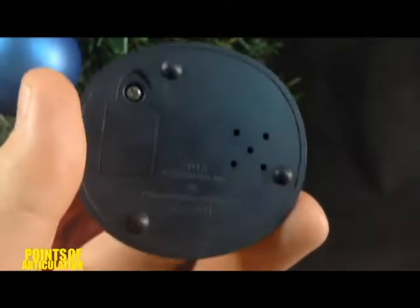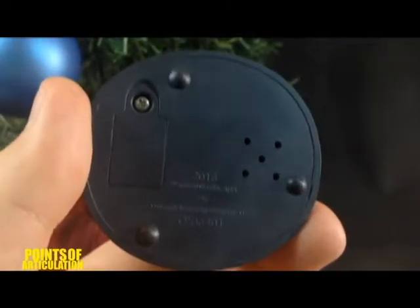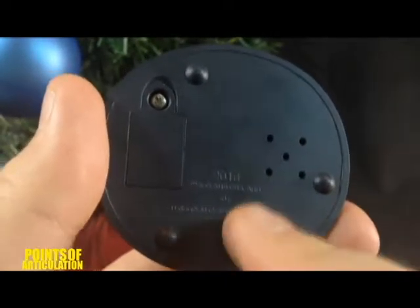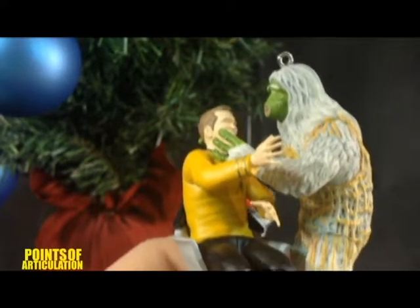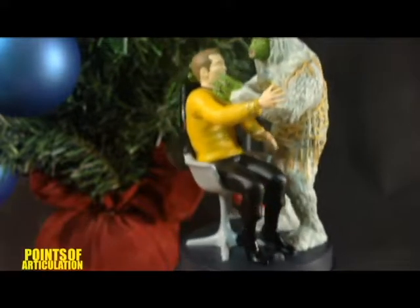Starting off with this review, we're going to begin with the bottom of The Man Trap, released in 2016. We have our little battery compartment, copyright, holes for the speaker, and three bumps so you can place it on a desk and not necessarily a tree. And speaking of tree, on top of the Salt Vampire we have our ornament loop — you can take a hook and hang it from a tree or wherever you see fit.